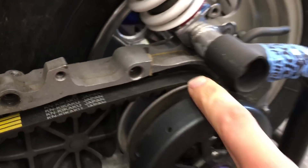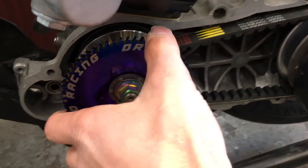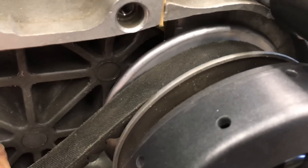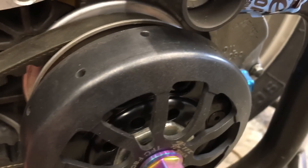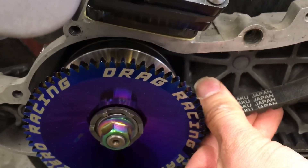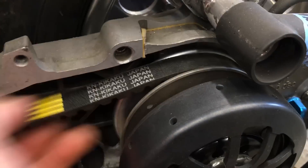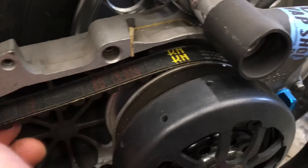You want to have the largest diameter back here and the smallest diameter up here in the front, to give you your maximum ratio for acceleration. If your belt is sucked down here, you're going to lose takeoff because your diameter is now smaller in the back and larger in the front. If your belt is down in your pulley in the back, that means you're further in the front, and typically the issue is improper belt fitment — you've got the wrong belt on there.